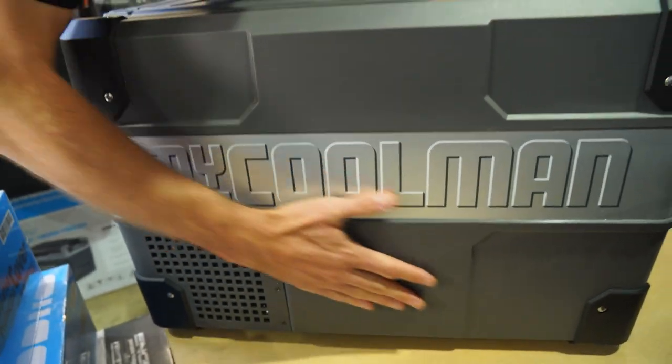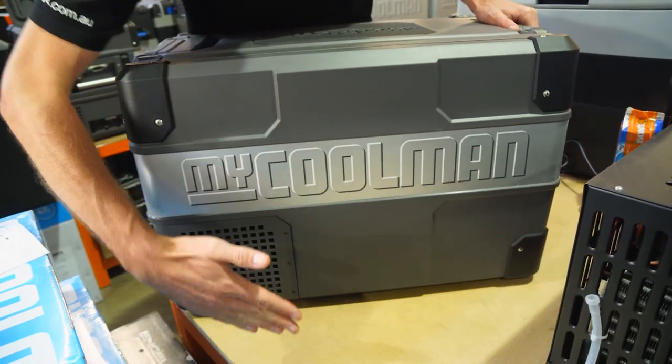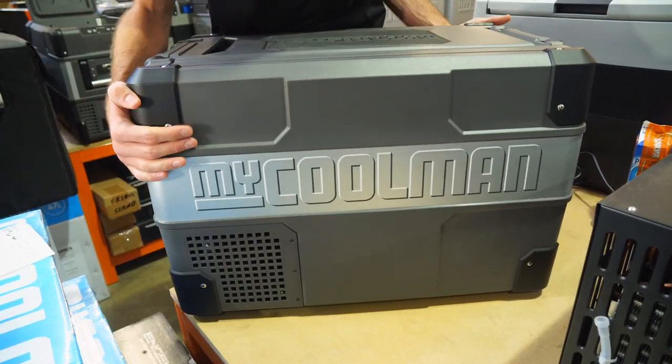Continuing the tour around the outside — this side doesn't have much to see. You've got that metal panel and the vent here where the compressor sits in the bottom.